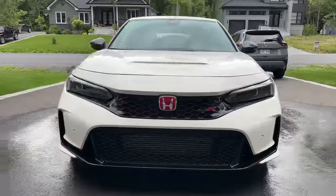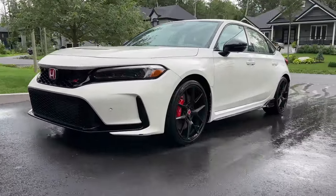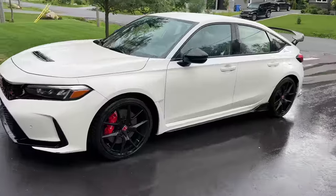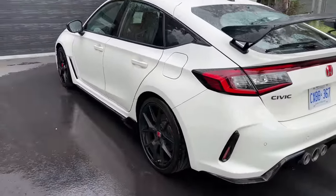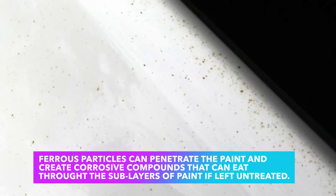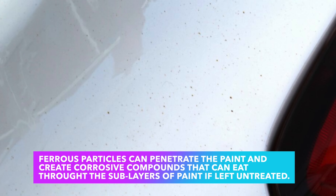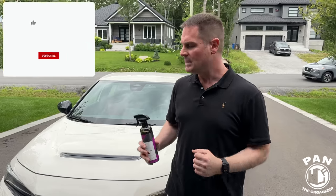Welcome to another episode. We have a 2023 Civic Type R — beautiful car, beautiful color — and I'm going to show the importance of using an iron remover. When you're using especially high-performance cars, but any car has this, there's a lot of brake dust, rail dust, or industrial fallout that goes onto the clear coat, and that's what eventually creates those rust specs, those orange dots that you see on the paintwork.